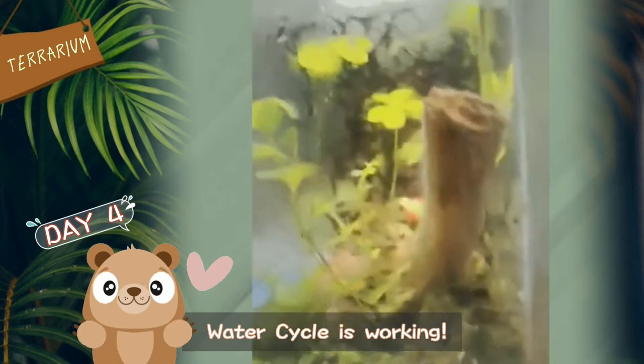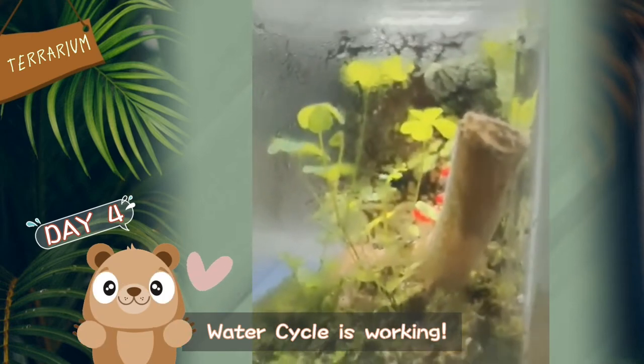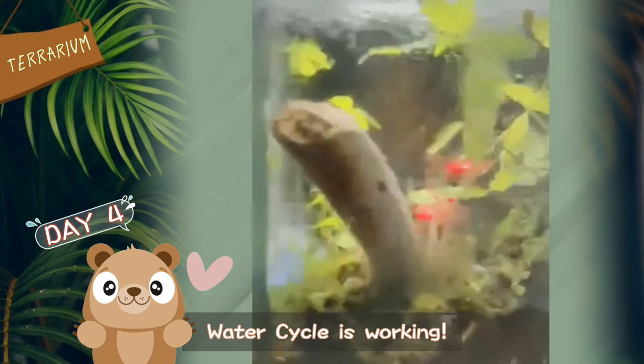Day 4! You can see the water cycle is working with some moisture.